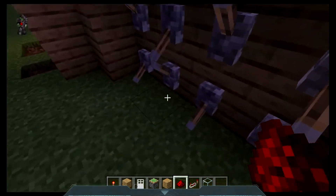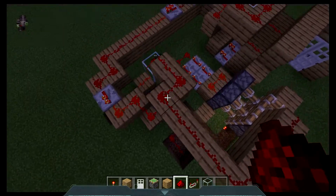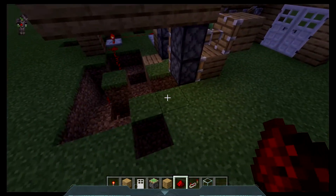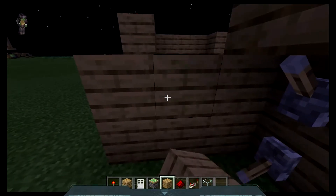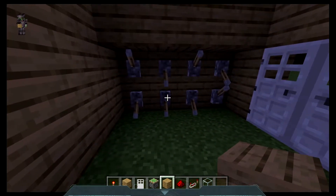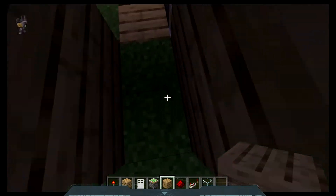Now we should be ready to go. Let's test it out. Get your lock one. Something appears to have happened here. I needed to place a block there. Place a block to cover up your door like so. Now I'm going to scramble my door. As you can see it has shut. Now I'm going to solve it and the doors will both open.